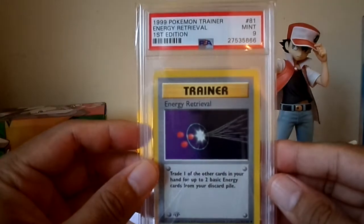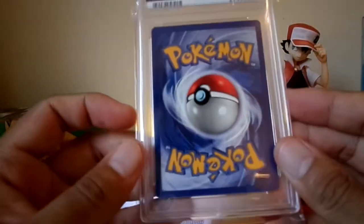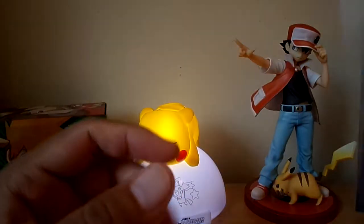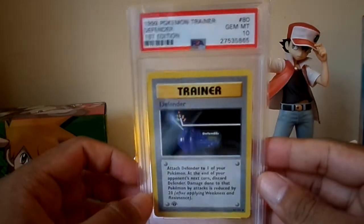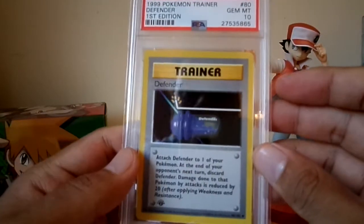Item Finder got a 9 — I think it was similar to the last, just a corner issue. First edition Defender got a 10.